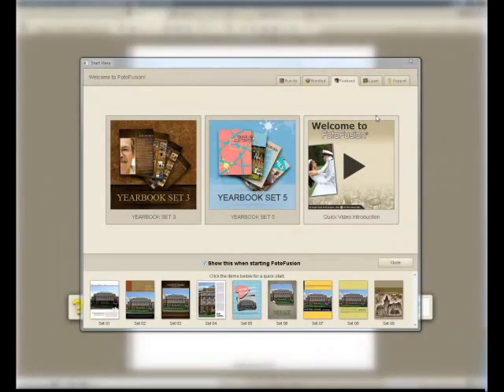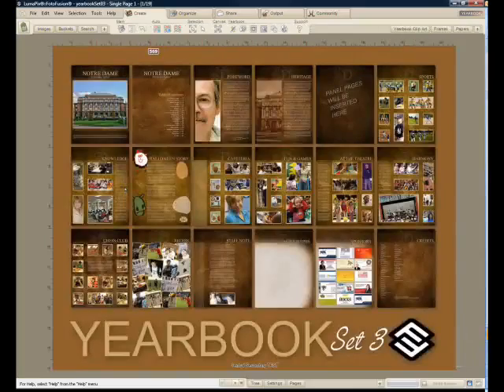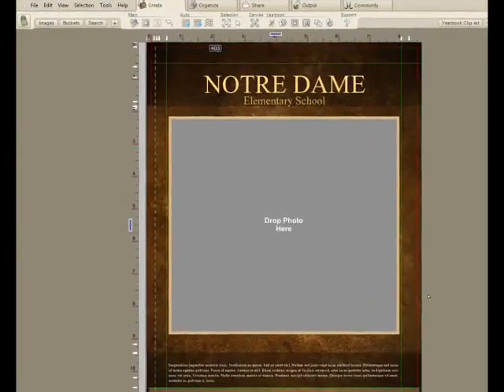This is a really quick overview of LumaPix Yearbook Fusion. I'll start by picking a template. Out of the box you can have several yearbook looks. I'll just take this one. We'll see on the first page what it's going to look like as an overall album.